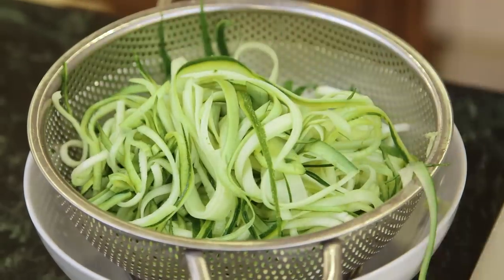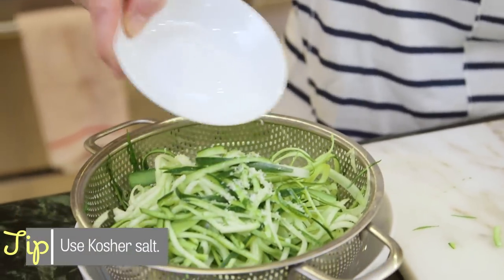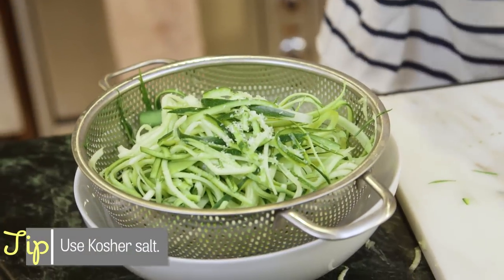Now because zucchinis are about 90% water you want to get rid of some of that water so you don't have soggy zucchini noodles. So I'm gonna put them into a colander and then sprinkle them with just a little bit of salt — the salt will just help draw the water out quicker. Now we can set this aside and let it drain while we make our sauce.